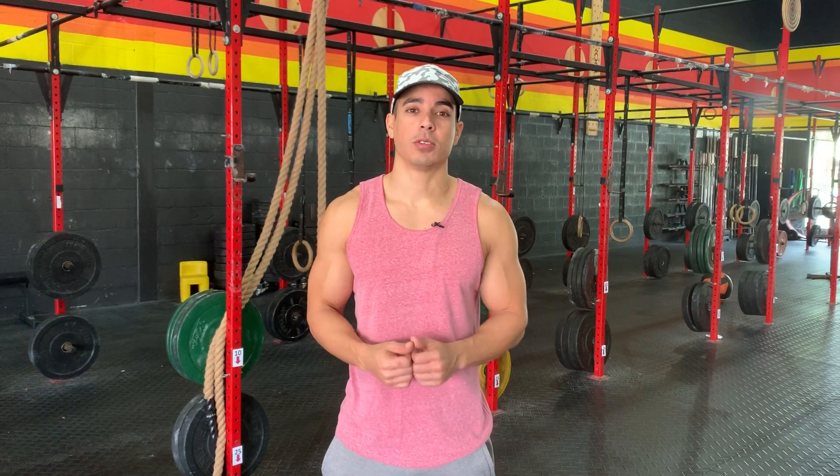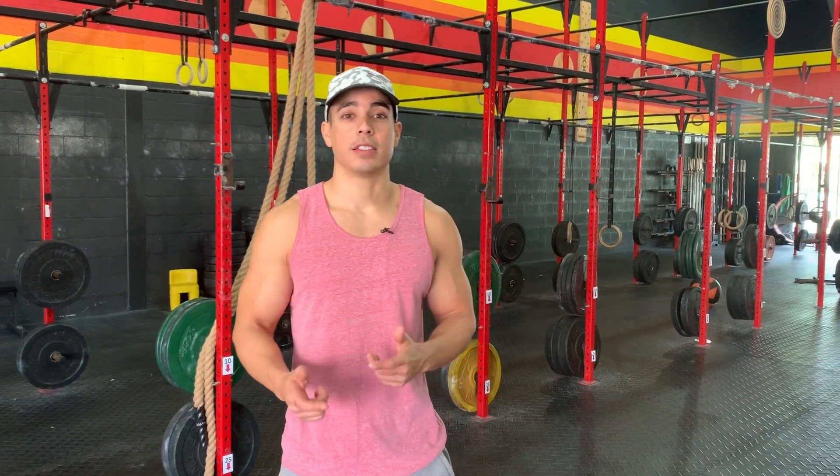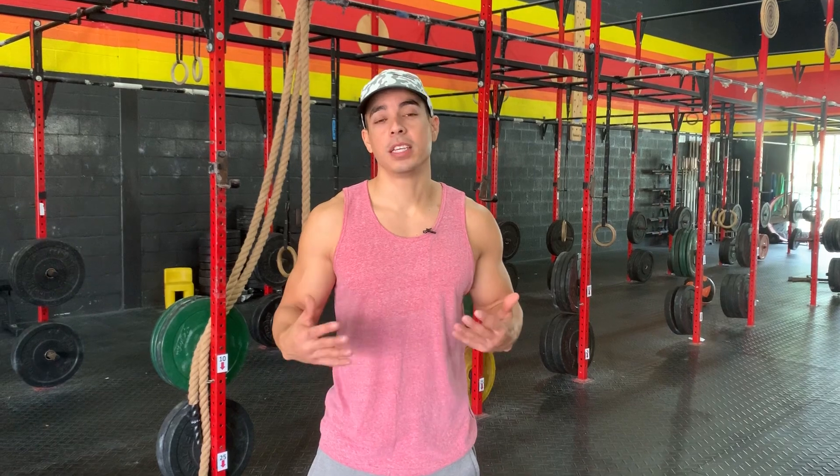There you go — five tips to help you dominate those wall balls. I really hope you enjoyed the video. I'm going to keep making videos like this. If there's anything you want to know about, please let me know in the comments. Make sure to subscribe to our YouTube channel and check out boxlifemagazine.com — we've got a bunch of great content on there.